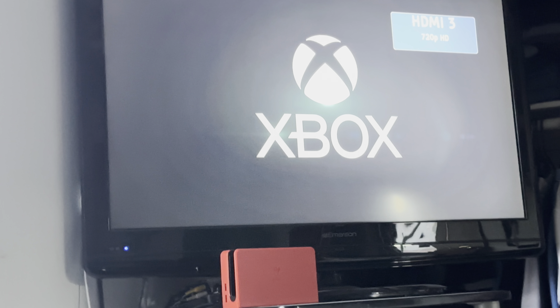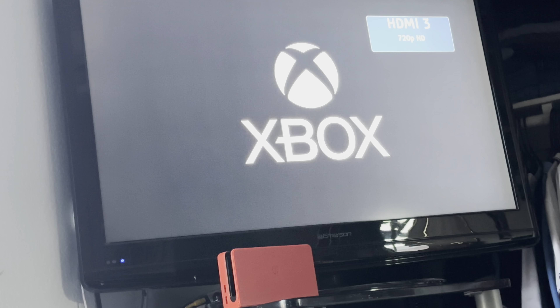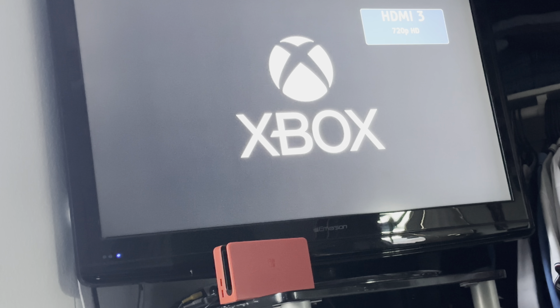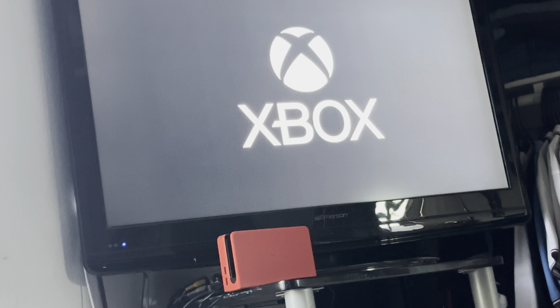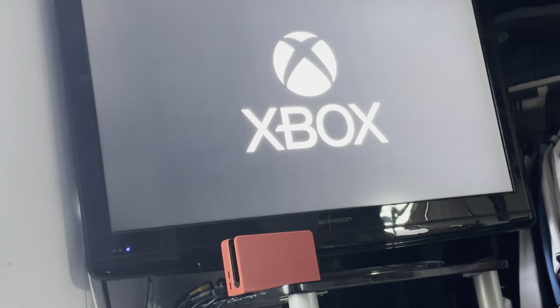Let's set it up. We have our Xbox Series X and we're turning it on for the first time. We have our little boot-up screen. It's at 720p — I'm gonna change it to 1080p later.